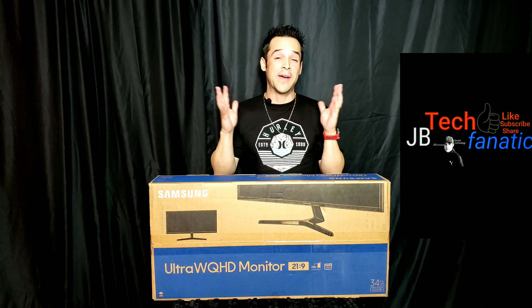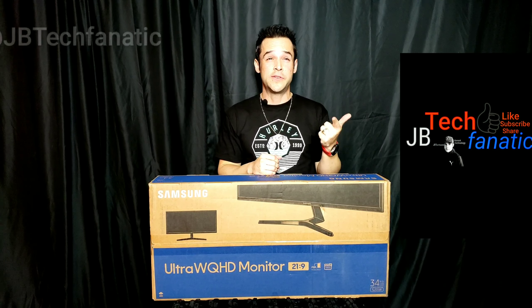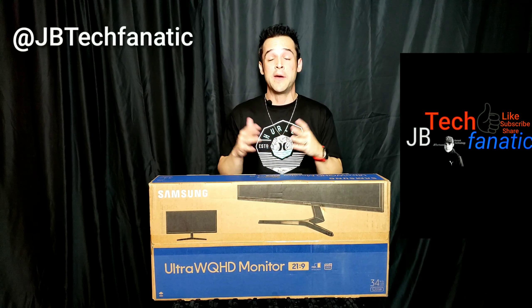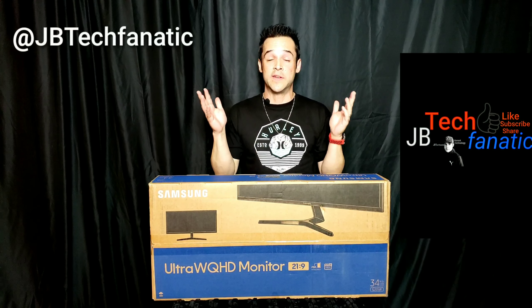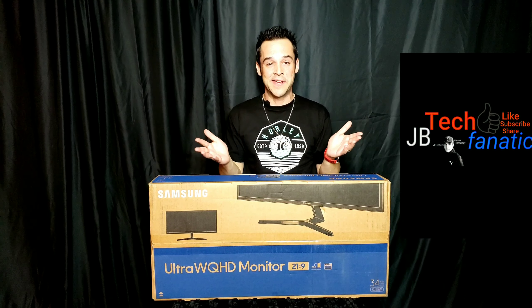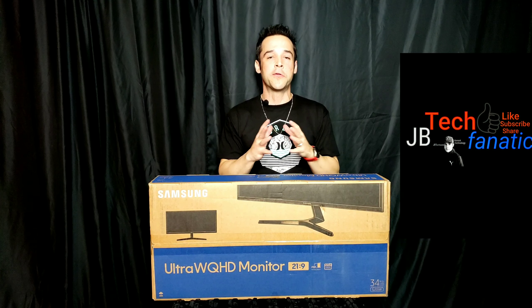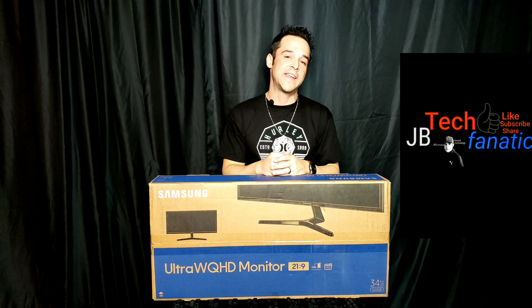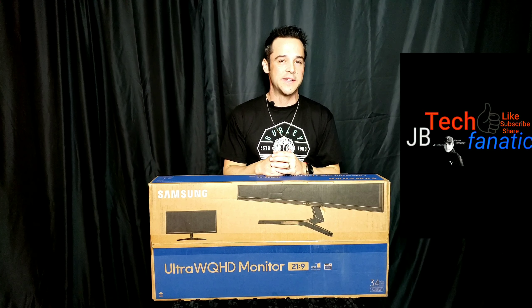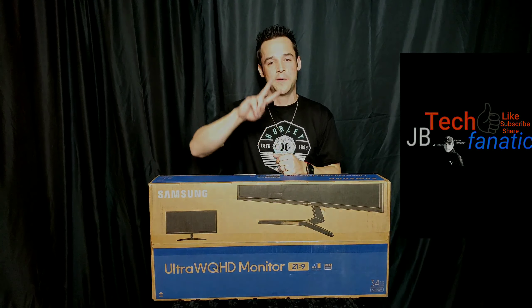I do YouTube for you and you only. If you have any tech-related questions, you can find me on Facebook, YouTube in the comment section, Instagram, or Twitter. I've answered every single legitimate and respectful comment, so I'm here for you — please reach out if you have questions. I'm so thankful you watched. I hope you'll consider subscribing if you haven't yet. I'm JB Tech Fanatic — I can't wait to talk to you in the comments and see you in the next video. Take care, I got nothing but love for you all. Peace.